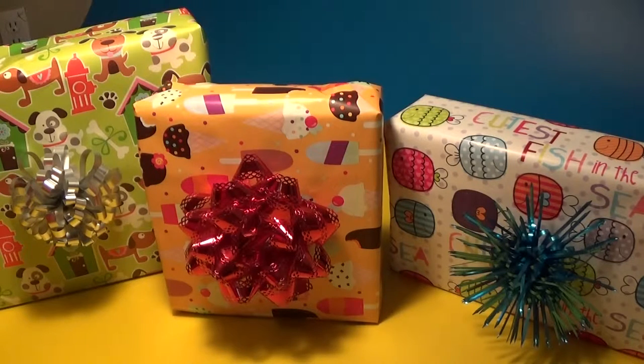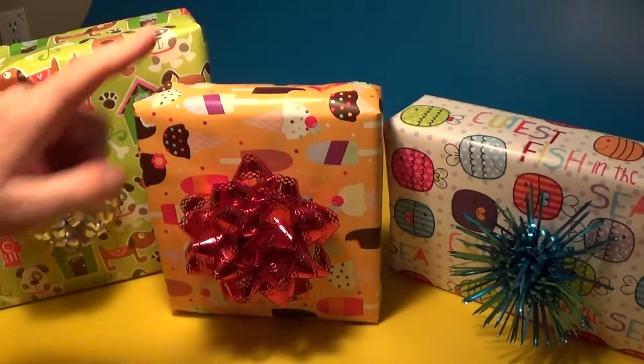Hey everybody, it's the Cat and Duck Show! Let's open a present. Wow, look at all those pretty presents today. Which one do you want me to open - yellow, orange, or white? Orange! Okay, this one right here.